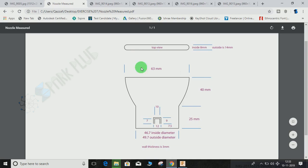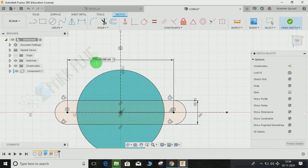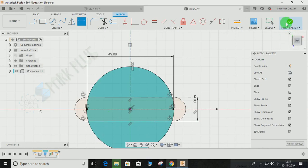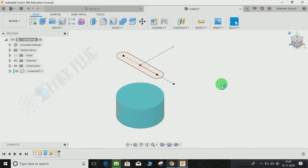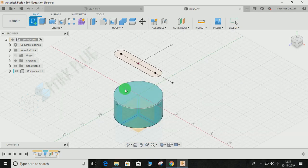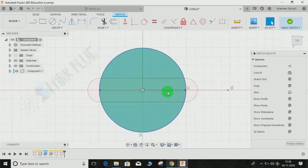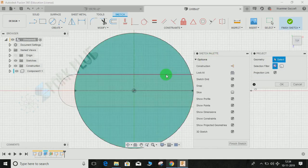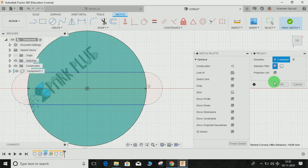In Fusion 360, clicking the two arc centers only lets me alter the center distance, not the arc-to-arc distance. So I need to calculate the center distance. Looking at the top view: the outer-to-outer distance is 63mm and the diameter is 14mm, so the radius is 7mm. Therefore the center-to-center distance is 63 minus 14, which equals 49mm. Setting this to 49 automatically makes the outer span 63mm.